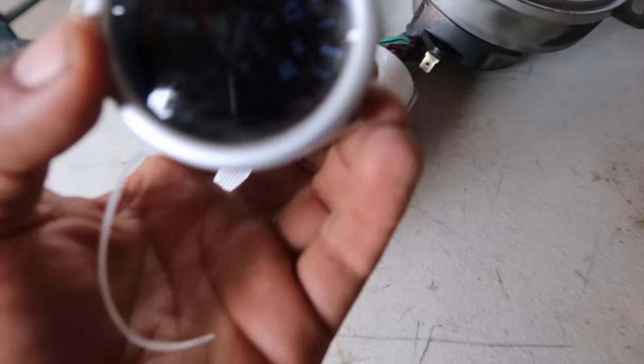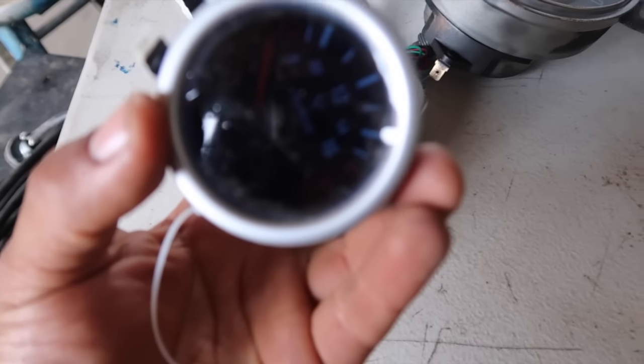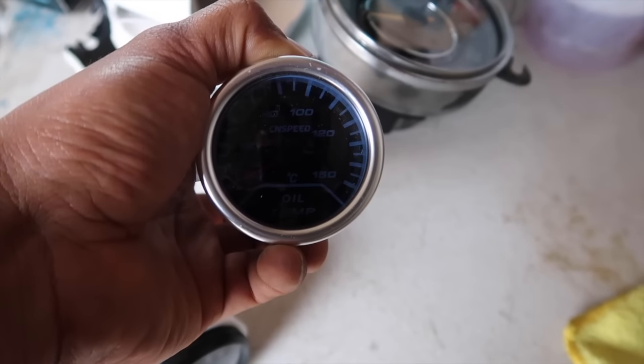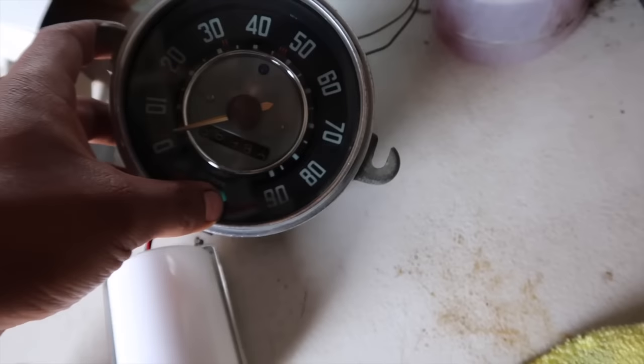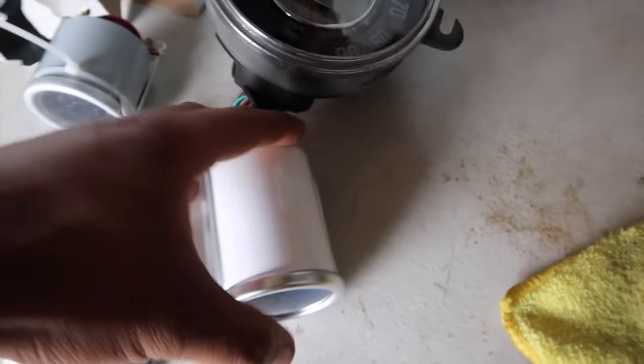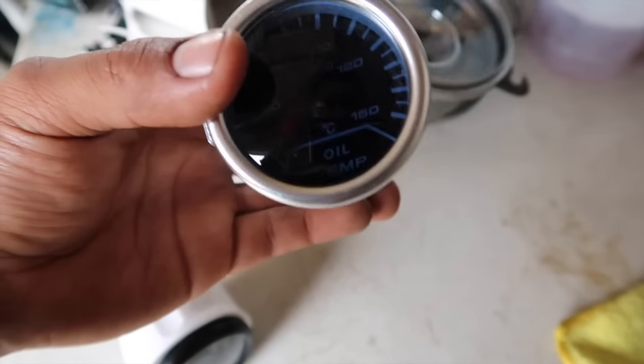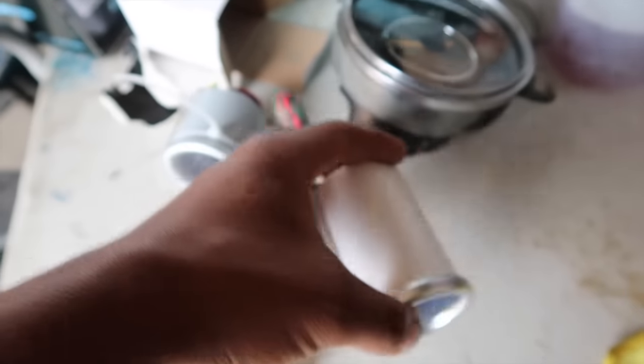Este lo compré para ver el voltaje en el que está cargando la batería — el generador, perdón. Este es el de la temperatura de aceite. Como pueden ver, es de foco, pero yo me siento más a gusto utilizando este porque voy a ver cómo va el aceite y cómo está la temperatura.